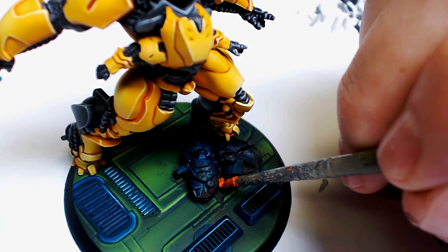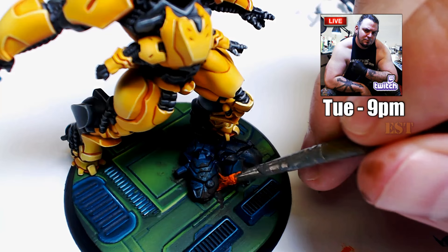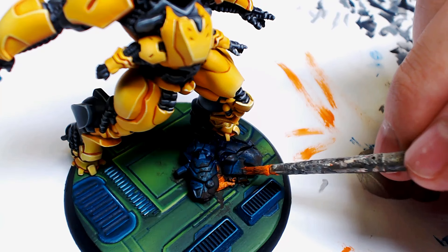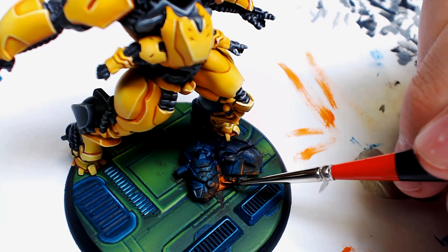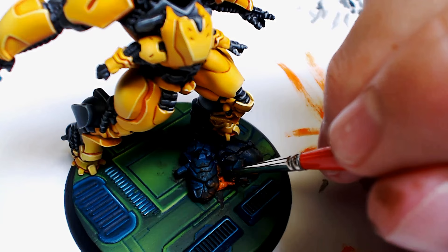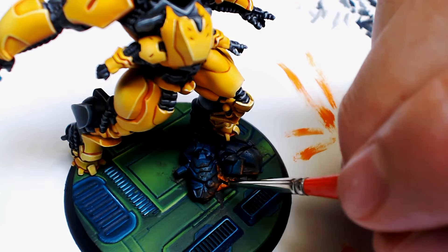Now here's the Ryza Rust technique. We're going to go extreme with the Ryza Rust. There are a lot of ways to implement this — as you've seen in my live stream on Twitch, we can water it down and be subtle. We're not going subtle. This base, this model — nothing is subtle. So I'm building it up thick, then drawing my brush off and manually stippling it out, drawing some nice streaks in. I love Ryza Rust. Dropping down to a smaller brush, we're going to start watering the Ryza Rust down and letting it flow into some of the cracks, giving it an exciting look — and somewhat of a realistic look. I'm not a rust scientist. I just know what colors excite me.